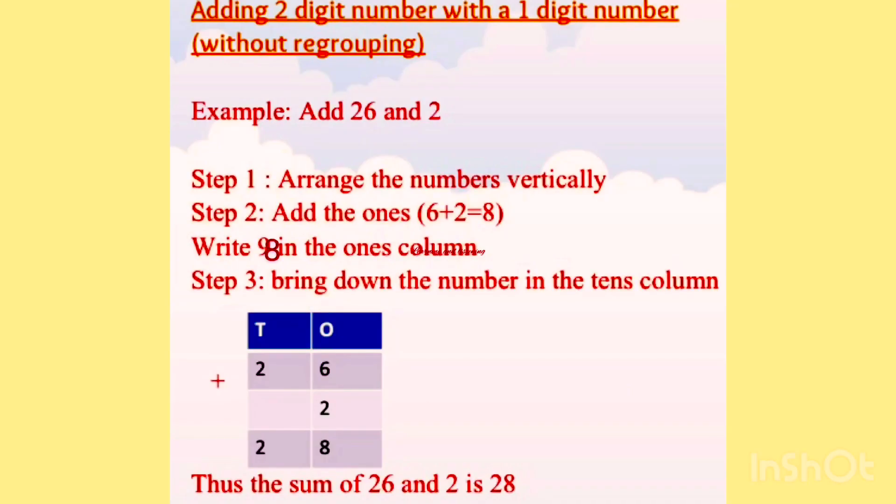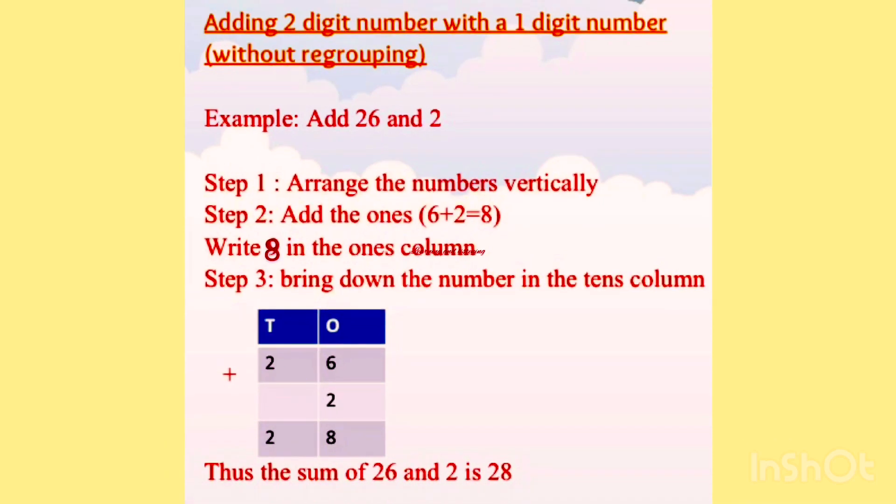Adding a two digit number with a one digit number. For example, add 26 and 2. What we do at the first step? Arrange the numbers vertically. We write 26 in the first row and in the second row we write 2 in the 1's place.